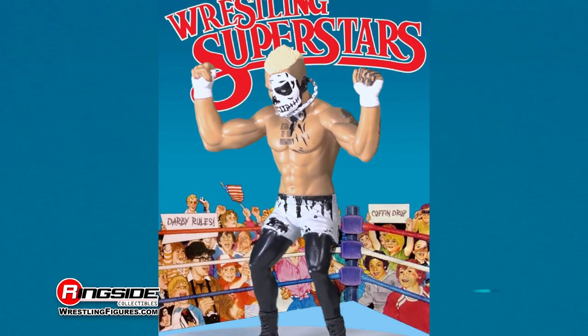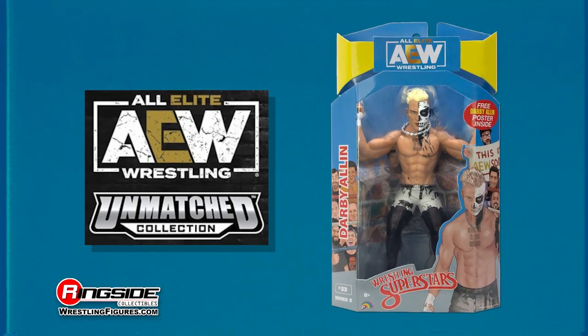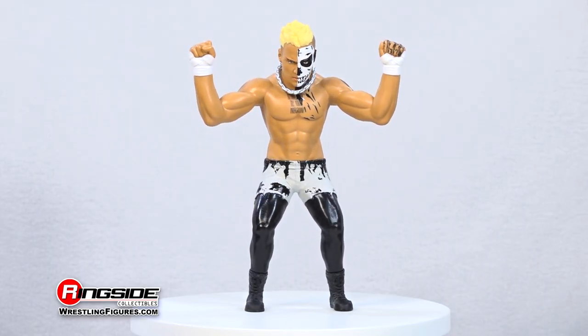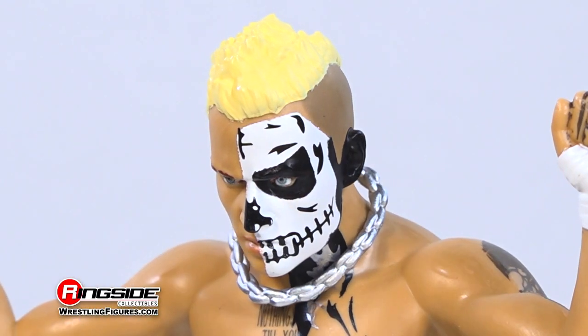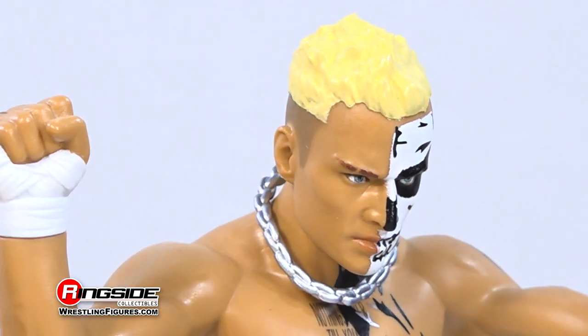The classics are coming back with a Darby Allin LJN style figure in Jazwares' AEW Unmatched 5. The Daredevil superstar Allin coffin drops his way into the lineup with half of his face covered in skull paint and the other half capturing his likeness in great detail with a head full of spiky platinum blonde hair.